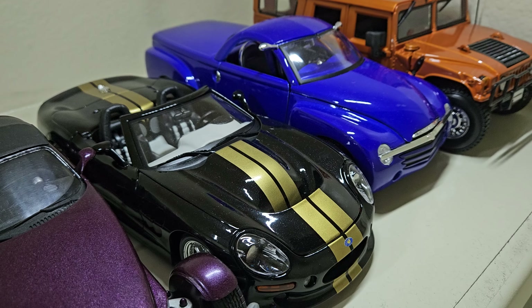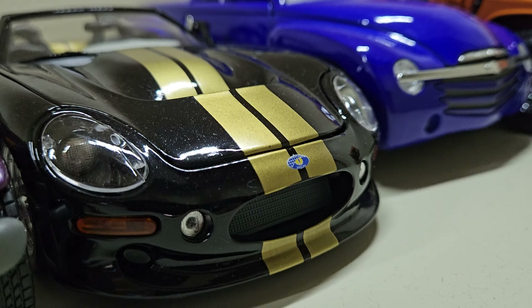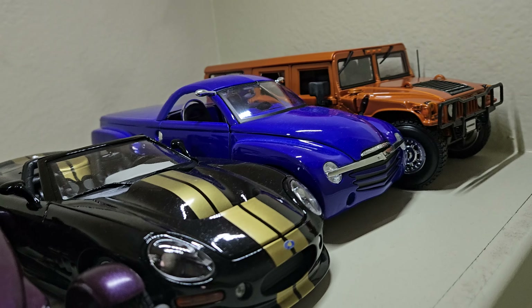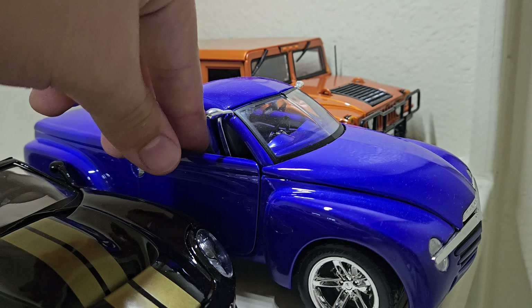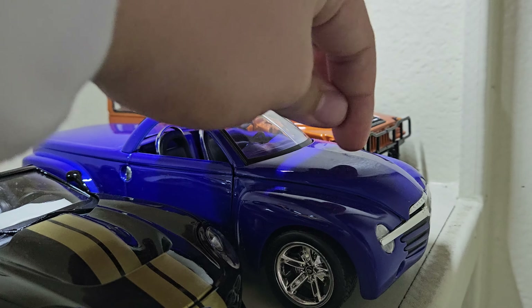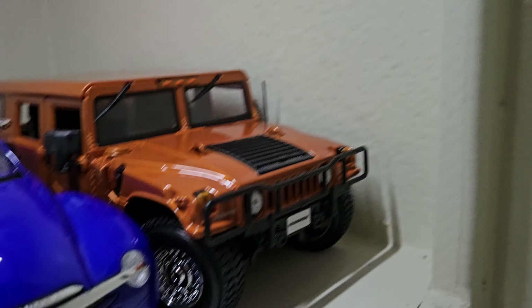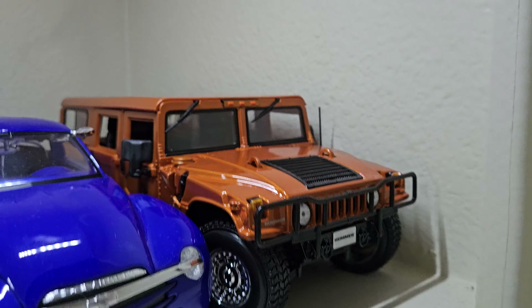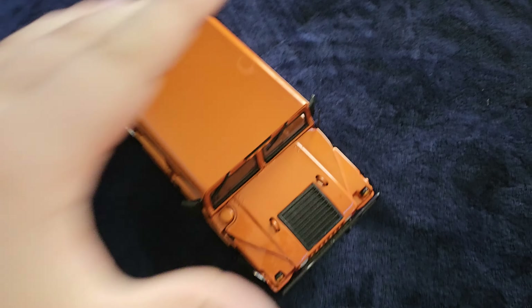Then you have the Shelby Series 1 by Maisto — very neat car. And the Maisto 1/18 Chevrolet SSR concept. I've always loved these little pickup trucks — very weird, has a hard top convertible with a V8. Very nice. And then you have the Maisto 1/18 Hummer H1 — I actually got this at Sam's Club. It's a very, very neat car, and also a very big one. It is true to scale, which is nice.